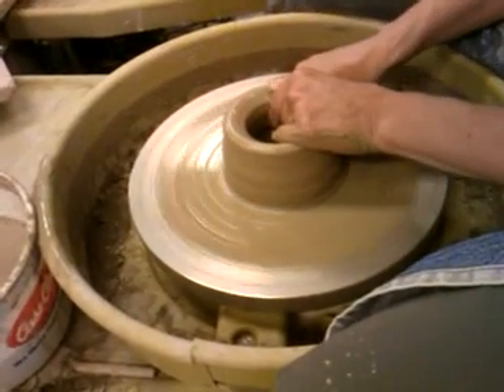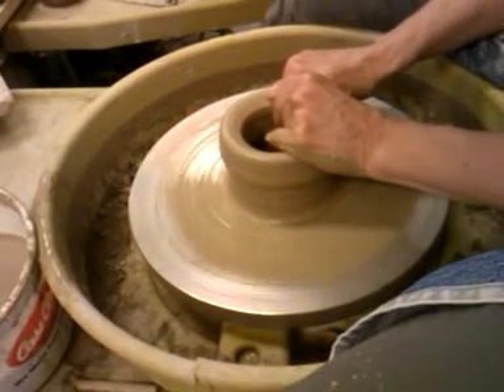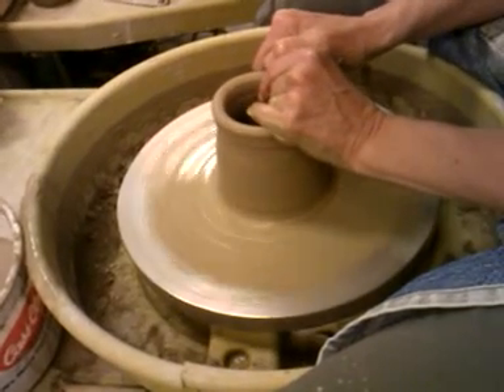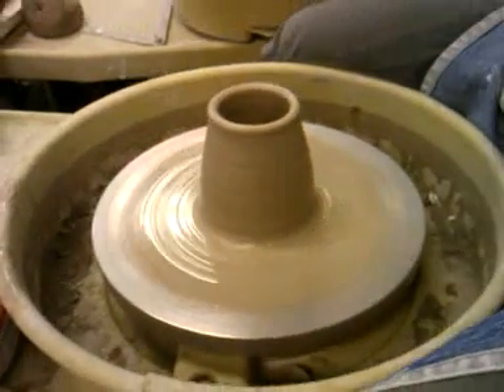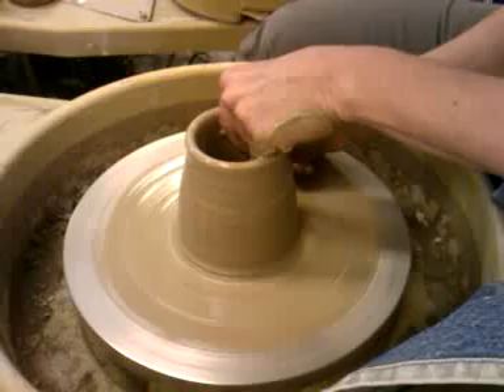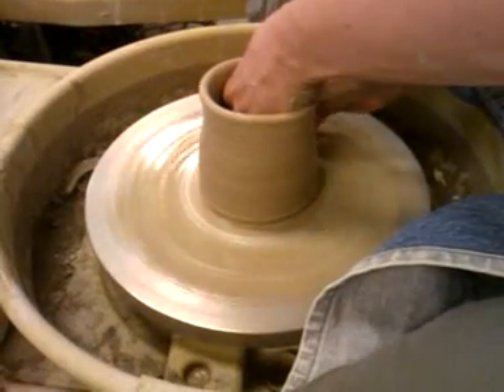So now you're going to do that first pull. If you're having trouble with it going outward, try and pull to the left so you end up — instead of it being a cylinder — you want it to even go more like a teepee. Undercut it. That'll give your fingers a place to start.